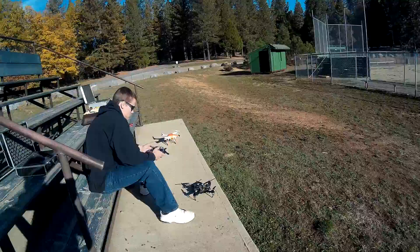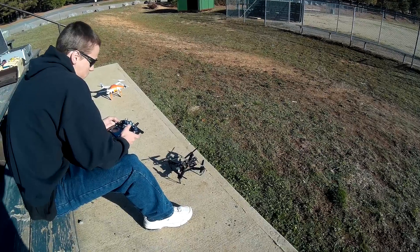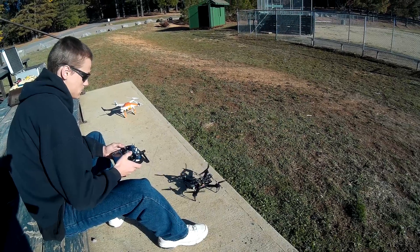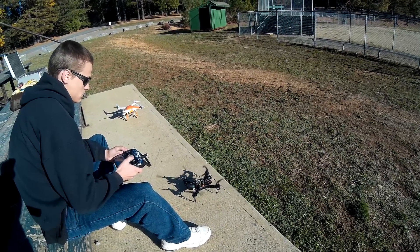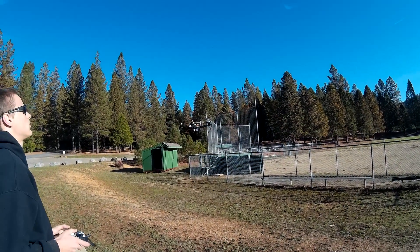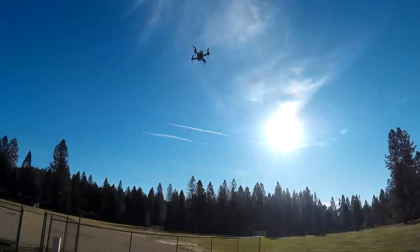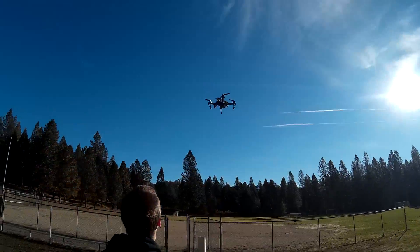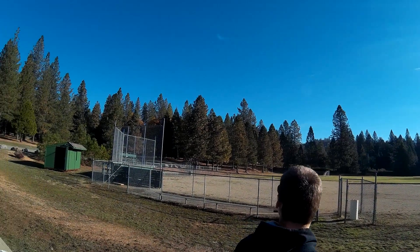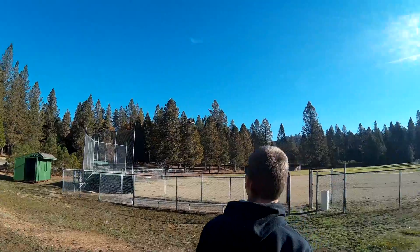Levi's maiden flight of his new Black Widow 260 — start her up, see if there's fire. Hold on. Reverse away from that fence, dude, let's go out over the field.